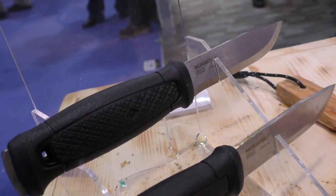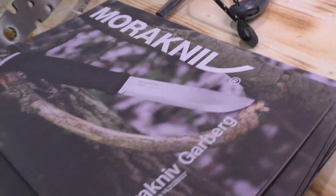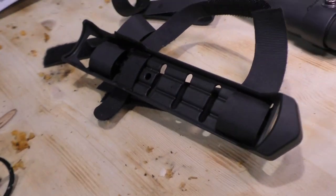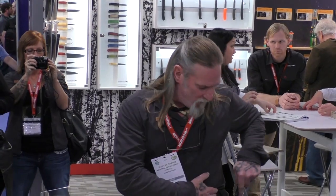A full-tang knife is something that I've always recommended you carry, because the knife on your hip is probably the last thing you're going to lose in an emergency. You can lose all of your gear out of a canoe, out of a boat, anything like that — but unless somebody steals your pants, you're probably not going to lose your knife. So the knife you carry on your hip has to be capable of doing lots and lots of things in a short-term survival scenario.